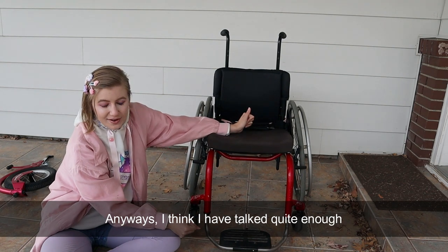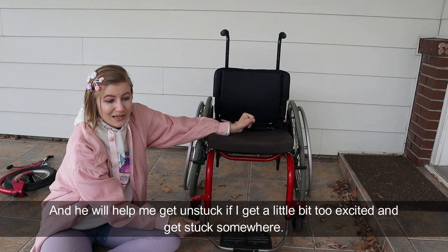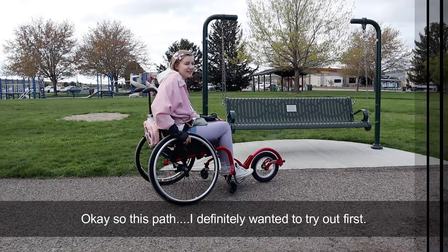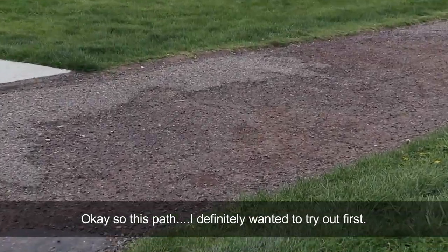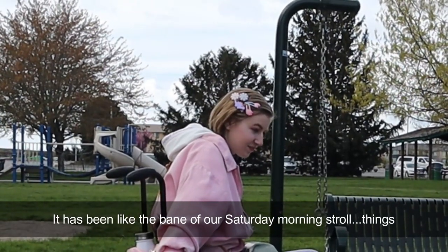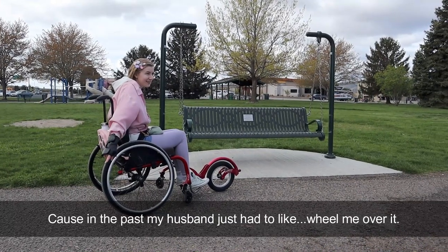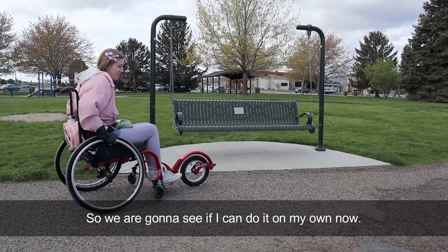Anyways, I think I have talked quite enough, so we're going to head out to the park. My husband will be playing cameraman and he will help me get unstuck if I get a little too excited and get stuck somewhere. So this path — I definitely wanted to try out first. It has been like the bane of our Saturday morning stroll things. We're going to see if I can get over it by myself with the freewheel, because in the past my husband just had to wheel me over it. So we're going to see if I can do it on my own now.